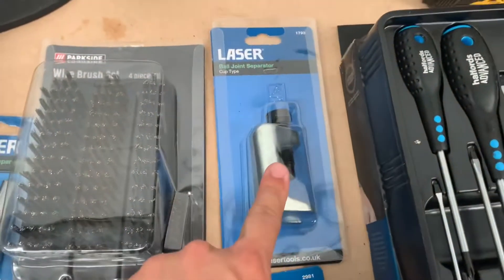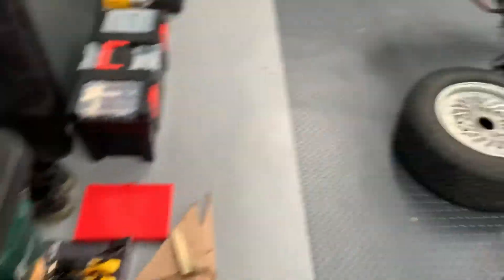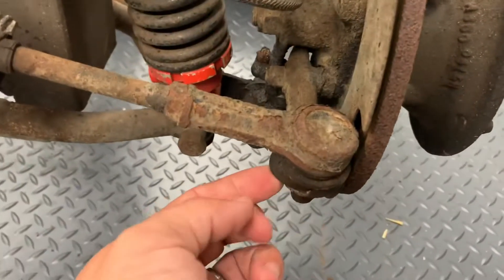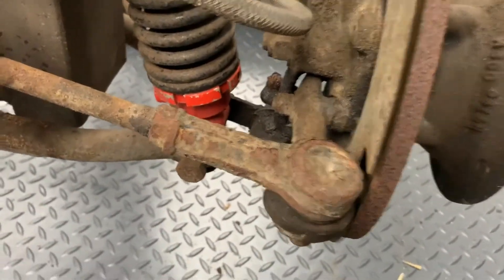Next up, a ball joint splitter — and a more aggressive ball joint splitter. That's for later today when we're splitting the suspension apart. I'll obviously be as gentle as I can, but for things like this I'll give it a chance with the cup splitter first, and if I need to I'll go in with the chisel splitter.